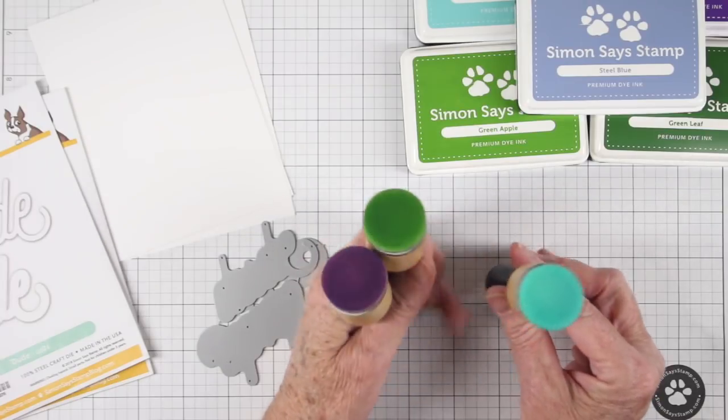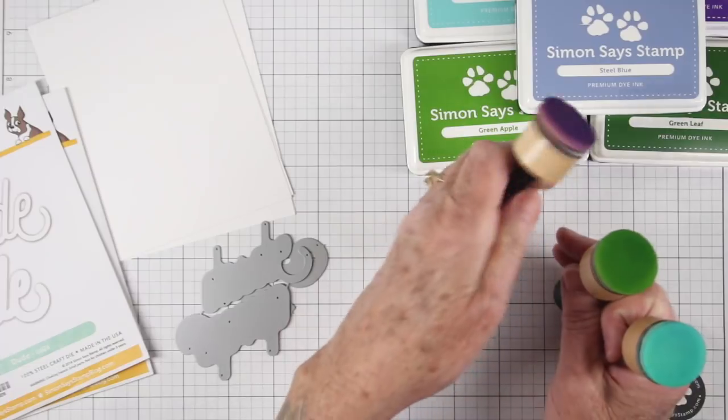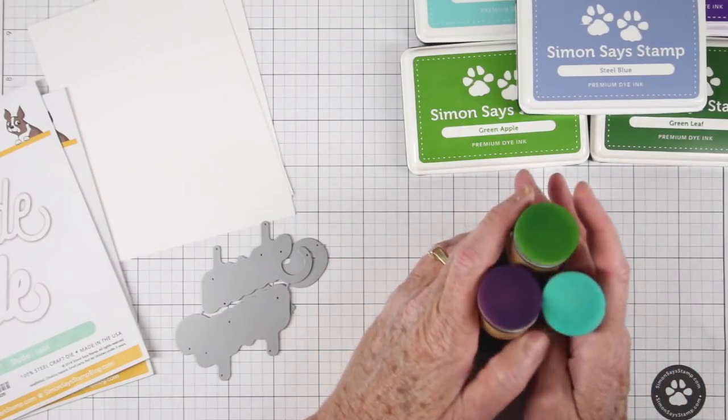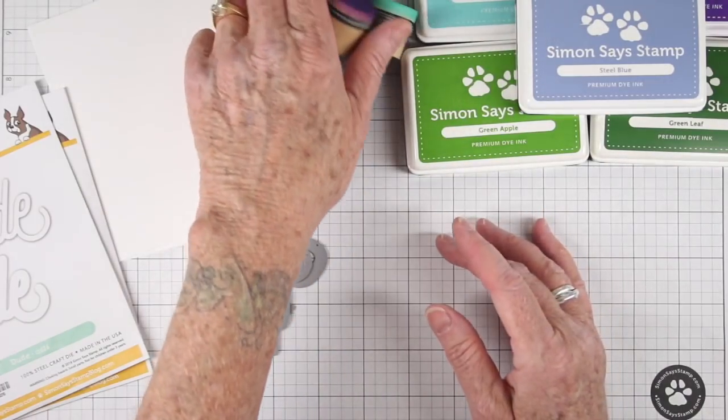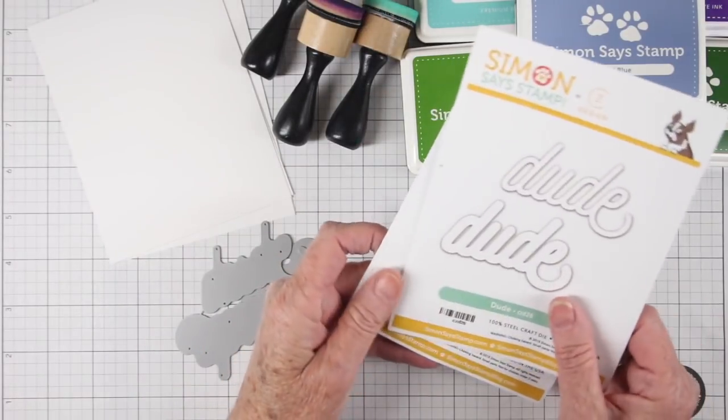I have three blending tools — one for the blues, one for the greens, and one for purple. I don't worry about doing one pad for each color since they're close enough, and I can clean the tool off a little by dabbing it onto my paper. The dies I'm going to be using are all Kathy Zelski's dies — I love her stuff.